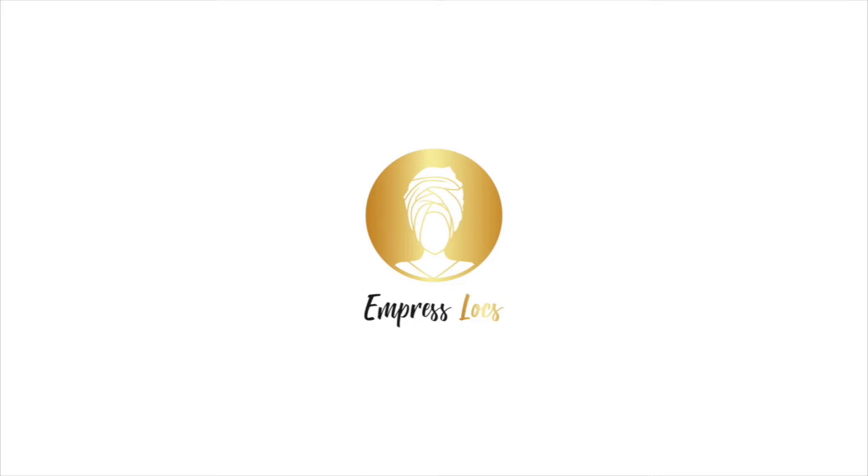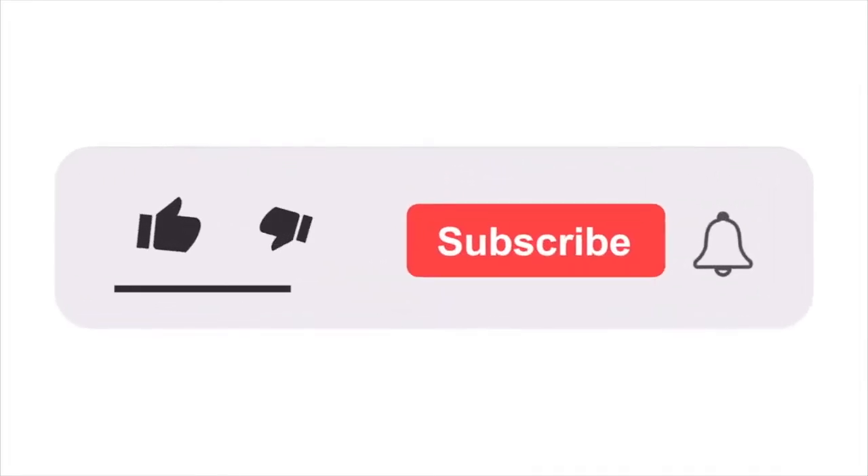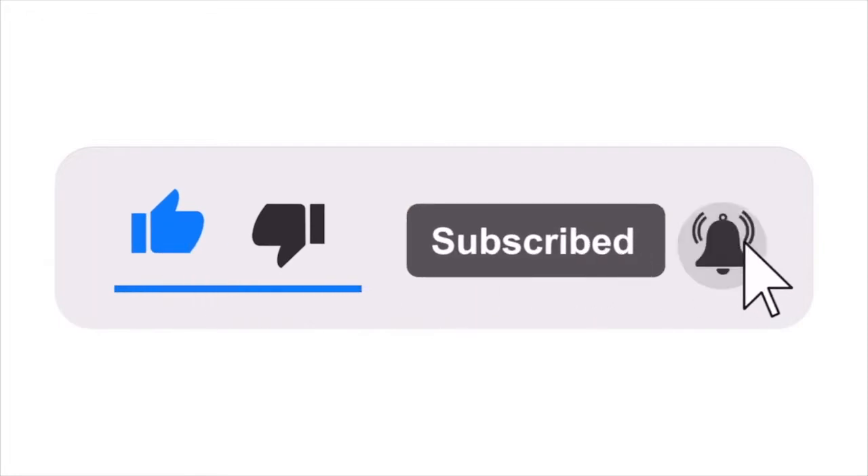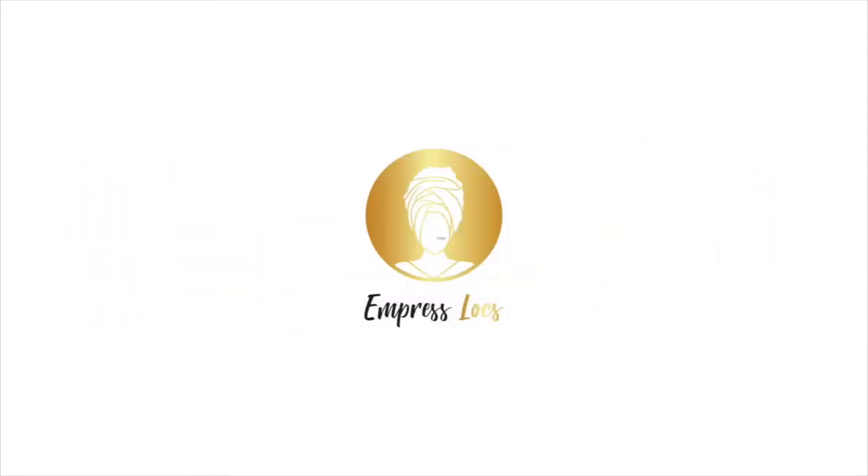Hello and welcome back to the Empress Locks channel. Today's video is going to be a tutorial on how to double twist your locks. Don't forget to like, subscribe and turn on that notification bell so you get notified every time I upload.